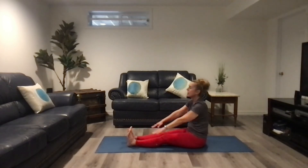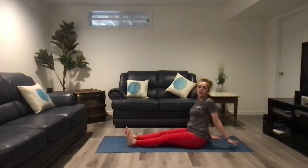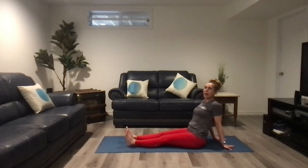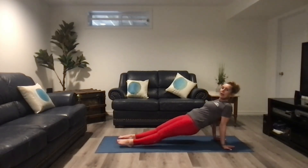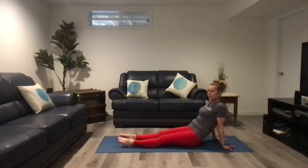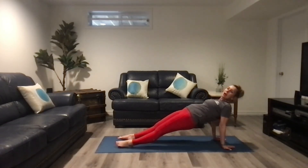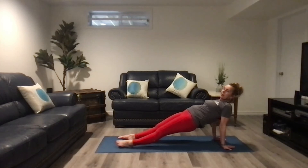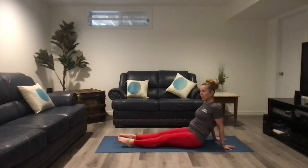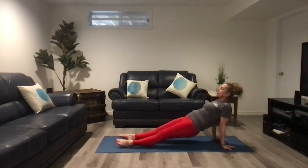From here, we're going to let go. Put your hands behind you so that your fingers are pointing away from your hips. Point your toes and lift your butt off the ground, then lower down. We're going to do that three times total.